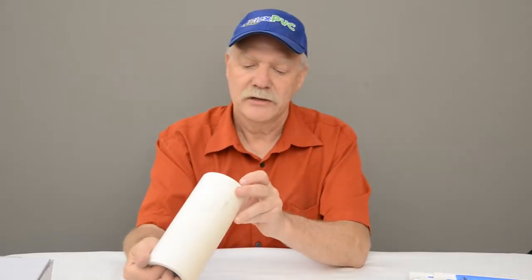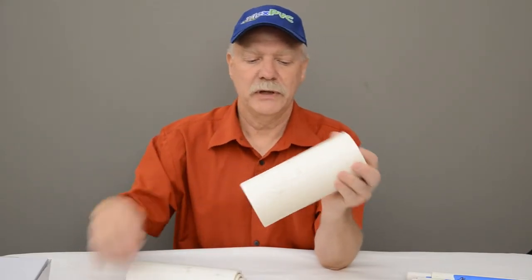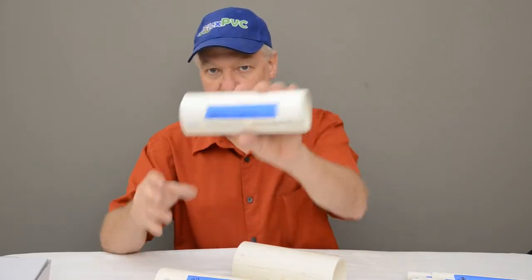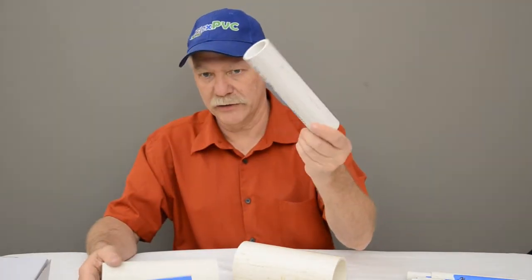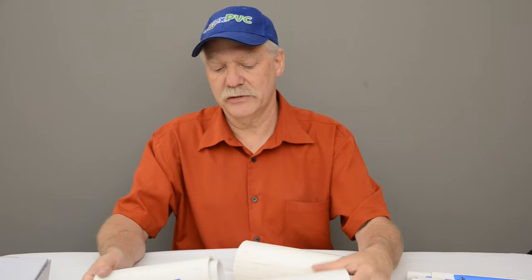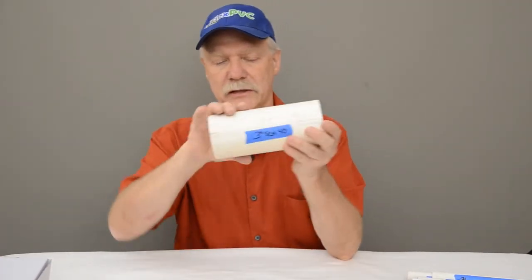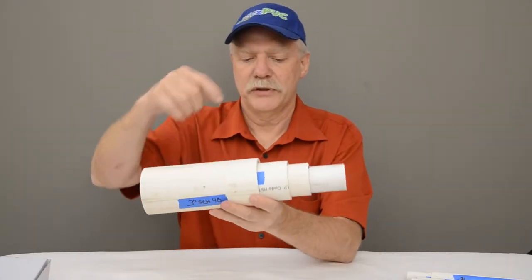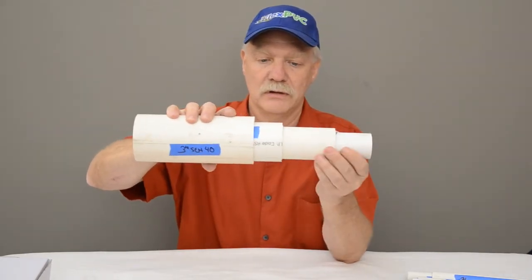Now we have a four-banger: three-inch schedule 40, two-and-a-half-inch schedule 40, two-inch schedule 40, and inch-and-a-half schedule 40 all nest together. Inch-and-a-half goes into two, two goes into two-and-a-half, two-and-a-half goes into three. They're loose fits, but they go in well. If you're going to put screws or pins through them, this would work great.